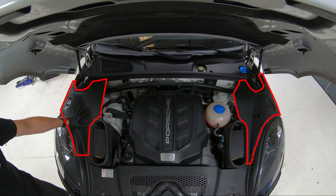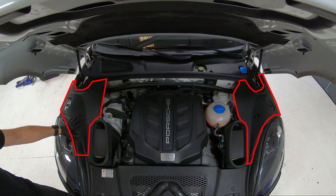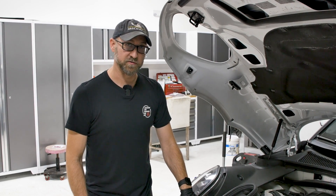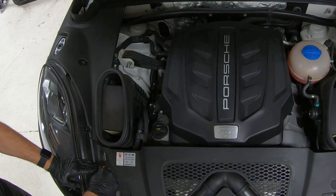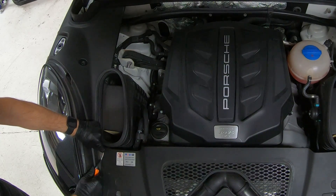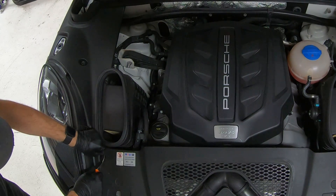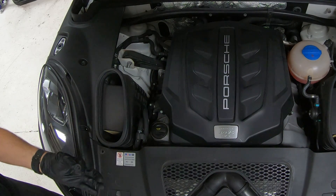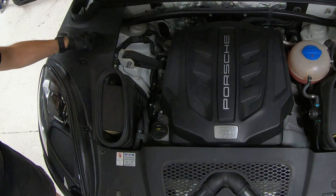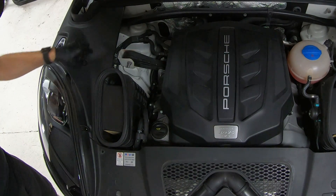The first step to get into these timing cover screws is going to be removing these trim panels. Not all first-gen Macans are going to have these panels, but we'll walk you through it. There are five of these little tab things and we have a little pry tool. We're going to pry up each of these, located around the perimeter of this trim panel on both sides.